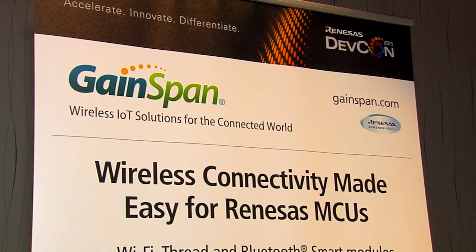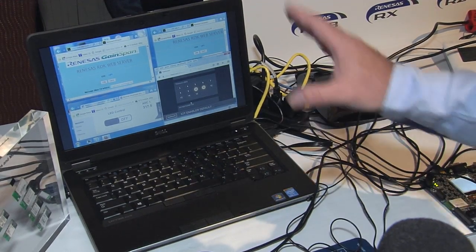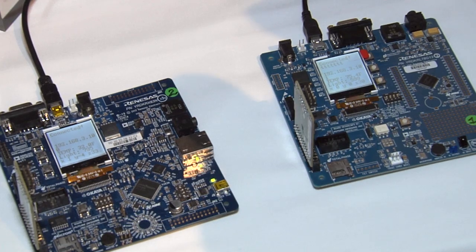Hello, I'm Greg Winter from Gainspan Corporation and we're here to show the Gainspan connectivity solutions around the Renesas microcontroller line. We have complete coverage of all the Renesas microcontrollers. One demo we're going to show is centered around the RL78. This is the low-power microcontroller from Renesas and we have connectivity directly to the cloud.